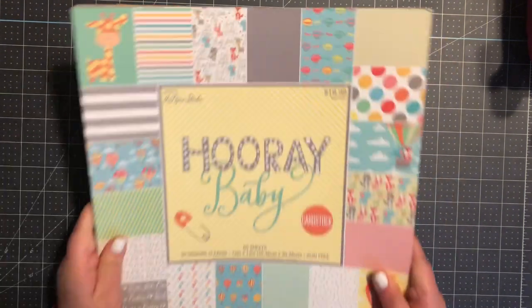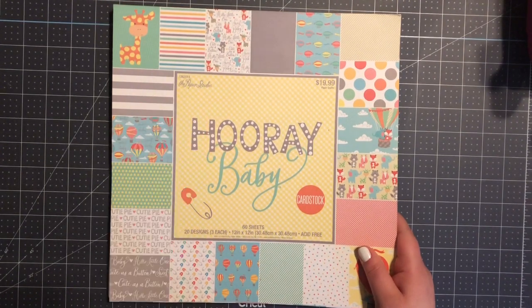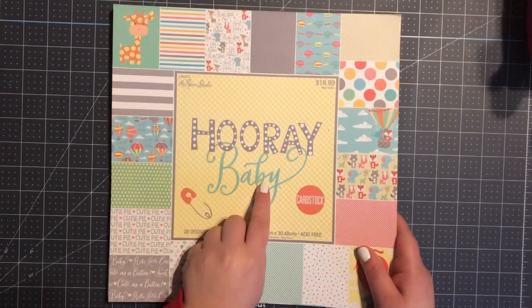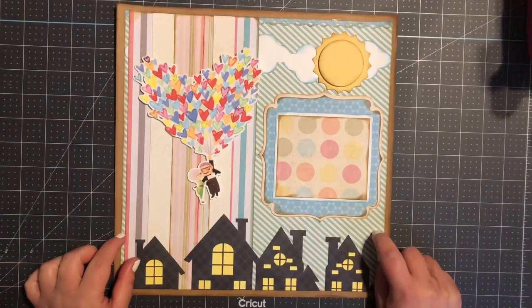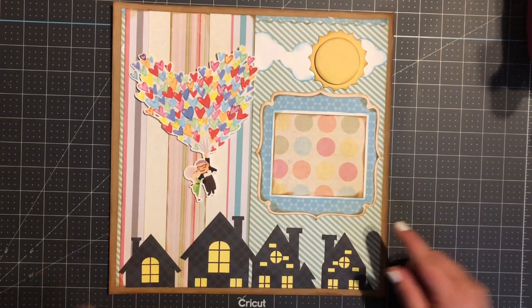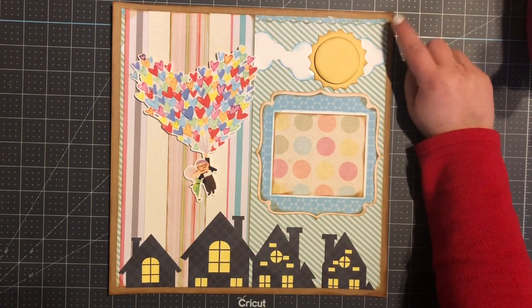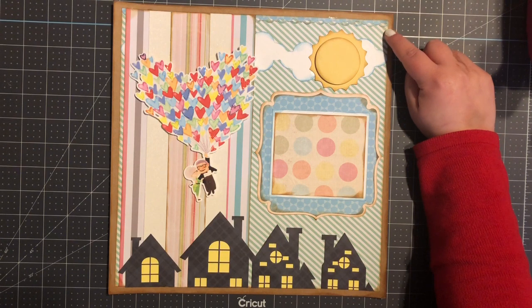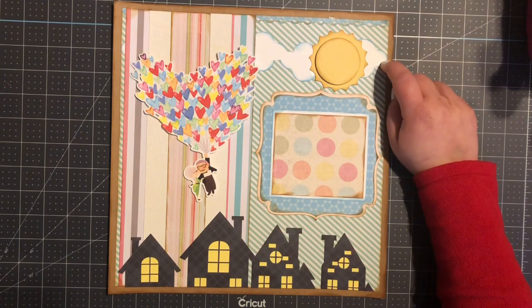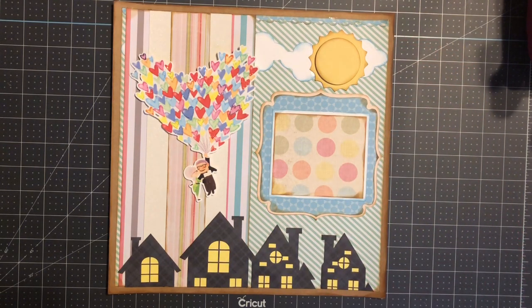The paper I chose for this project is from the Paper Studio Hobby Lobby paper stack — this is the Hooray Baby. My paper measures eleven and a half by eleven and a half. On the top I have a border piece that I found on Google, cut it down on my Silhouette and traced it. The border measures eleven and a half by one quarter. I have a cloud border in the back that one measures eleven and a half by one and five-eighths.